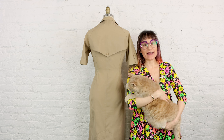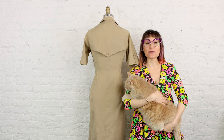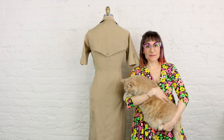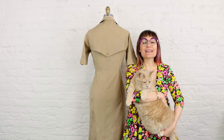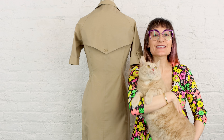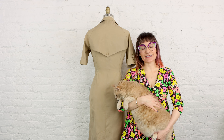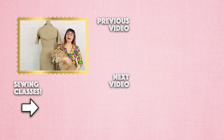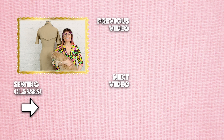Thank you for watching Sew Anastasia today. If you have any questions on the process of adding back darts to a dress, let me know in the comments below. If you enjoyed the video, give it a thumbs up and subscribe and hit that notification bell. You can also visit the Sew Anastasia Sewing Academy — there's a link in the description. And if you're in Chicago, come take sewing and design classes in person at the design studio. Follow us on all the socials to stay connected and creative together.